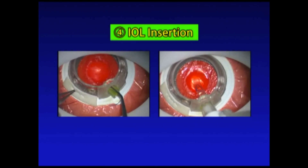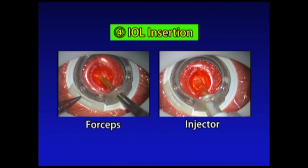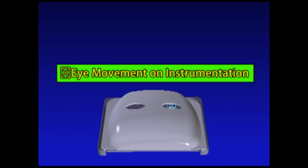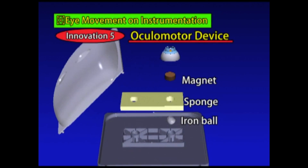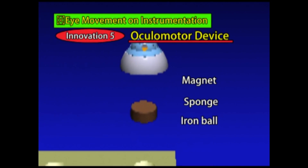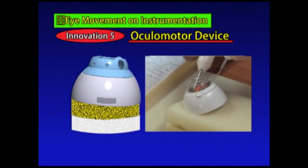IOL insertion with forceps or an injector is also possible. Additionally, Kitaro has a function for monitoring eye movement with instruments. We have invented an oculomotor device which simulates eye movement upon contact with surgical instruments.